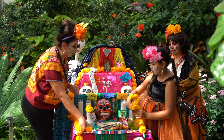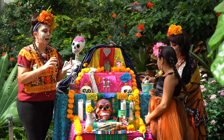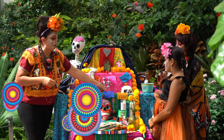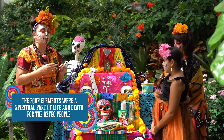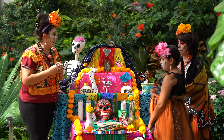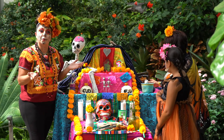I'll put the Cempasúchil on the altar, and we'll put different items like water and salt, because we cover all the elements. The papel picado, which is the chopped paper, represents the wind. You can do that at home as well — we'll do a workshop on papel picado. Any art things you have at home, you could put those as well.